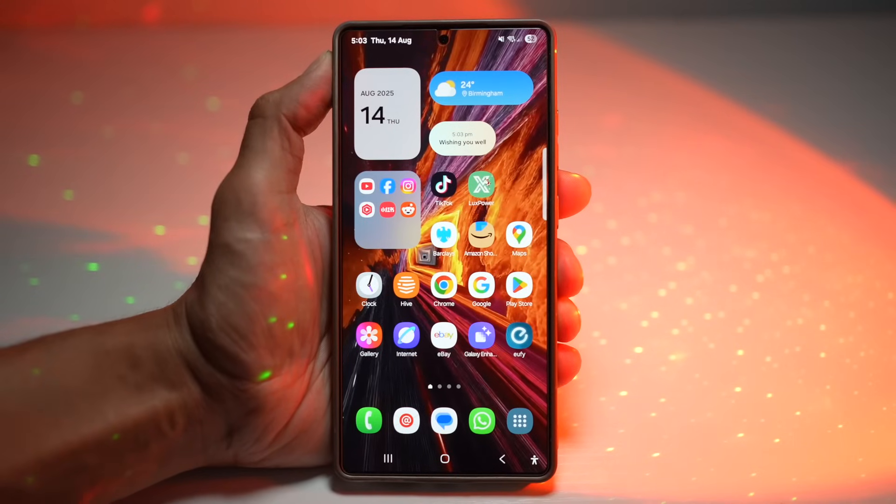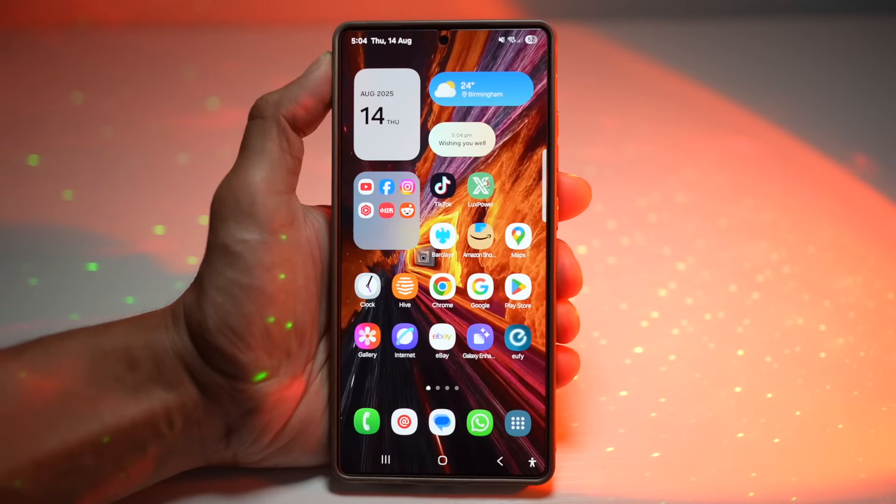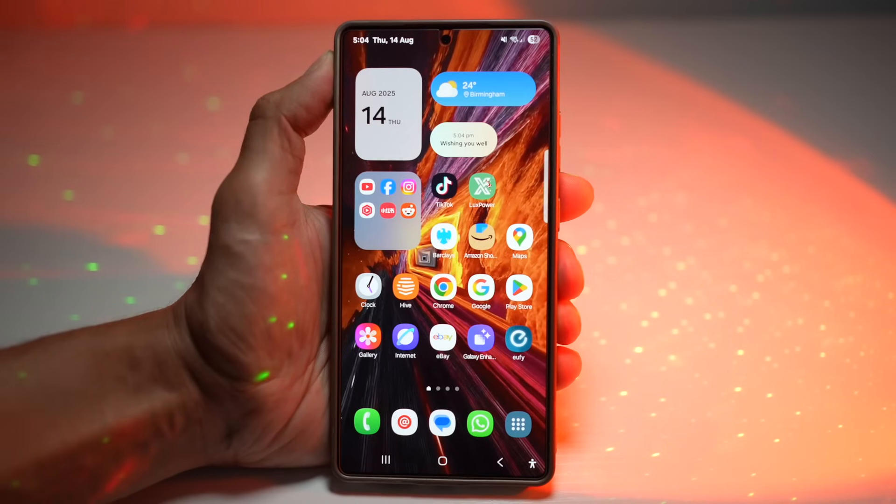And that's it — seven awesome S25 Ultra tips that you can use on most Galaxy phones. If you learned something new, smash the like button — more likes means YouTube shares this with more Samsung users. Drop a comment and tell me your favorite trick or share your own. Hit that subscribe button because I've got more Galaxy tips coming your way soon. Thanks for watching and I'll see you in the next one.